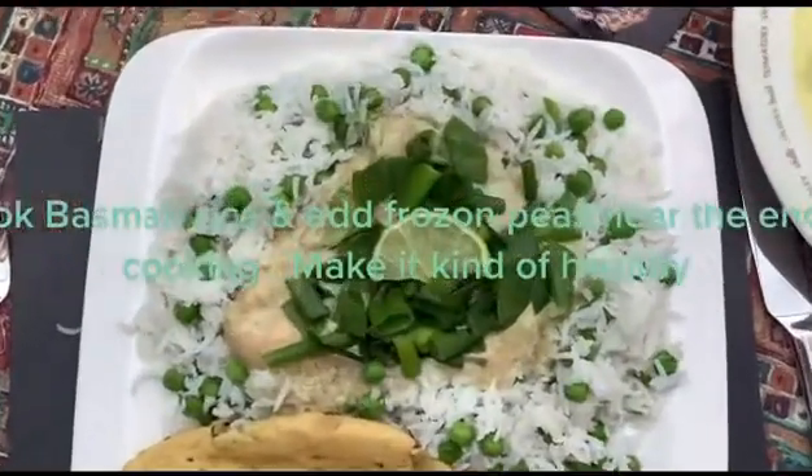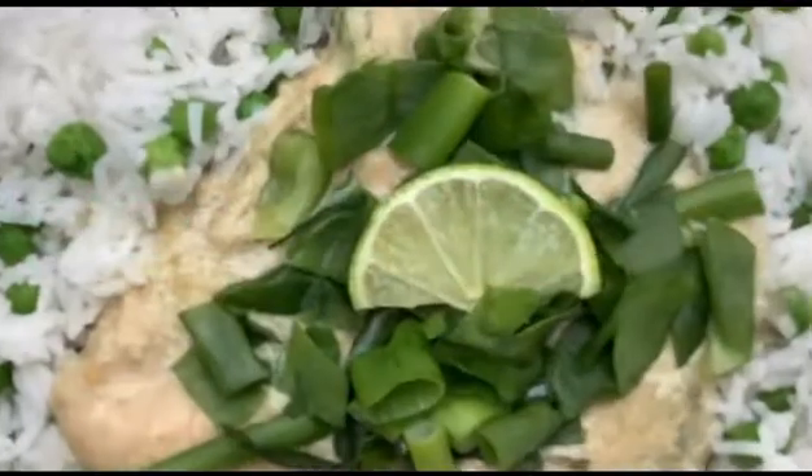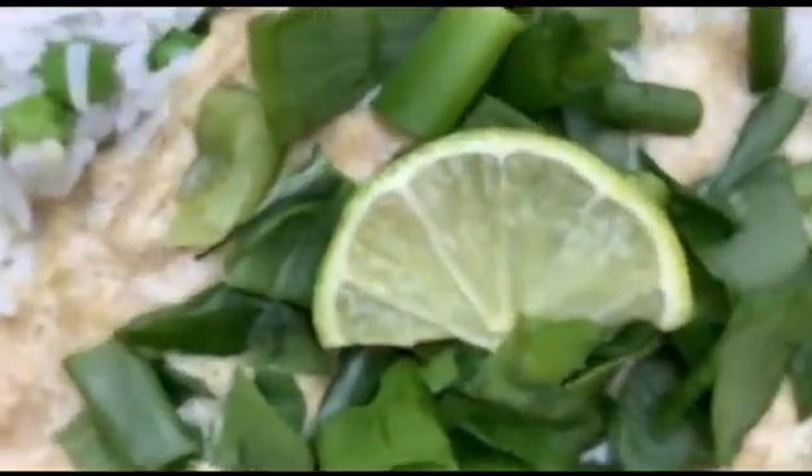Cook basmati rice and add frozen peas near the end of cooking to make it kind of healthy.